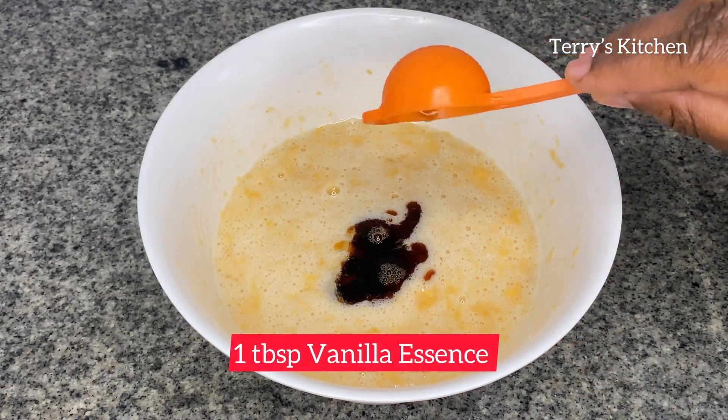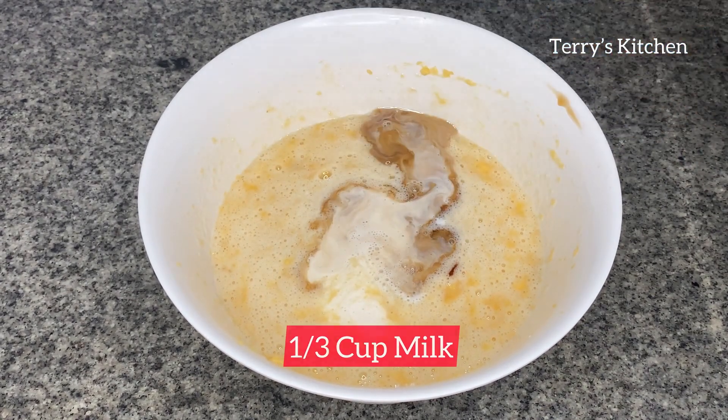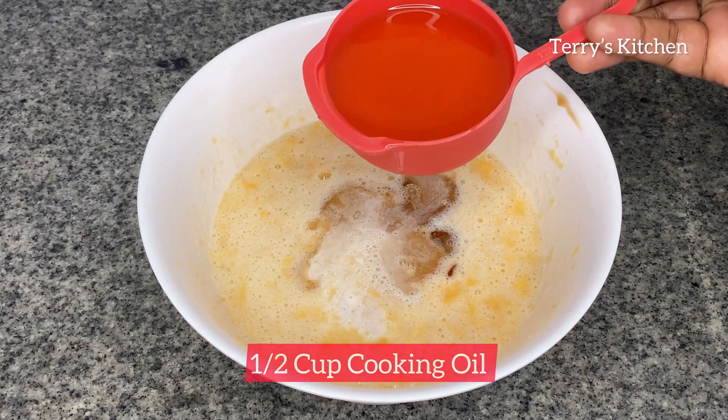After that, you'll add one tablespoon of vanilla essence, a third cup of milk, and a half cup of cooking oil. Then give it a good mix.